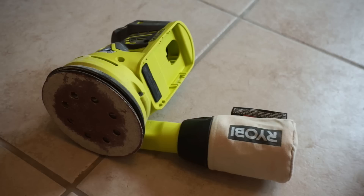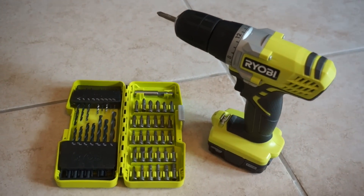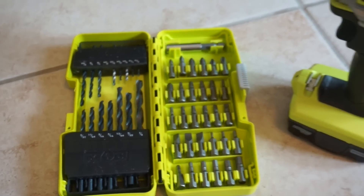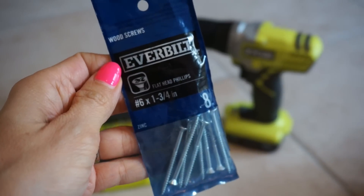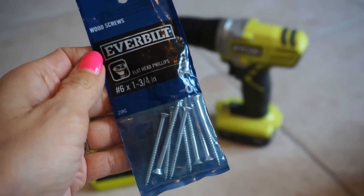Here are the other supplies that you're going to need for your project: sanding blocks, an electric sander if you have access to one, an electric screwdriver as well as drill bits so that you can use it as a screwdriver and a drill. And no, this video is not sponsored by Ryobi — wouldn't that be nice? And last but not least, wood screws. You want them to be long enough to go through one piece of wood and connect it to the other.